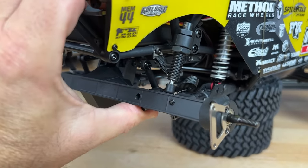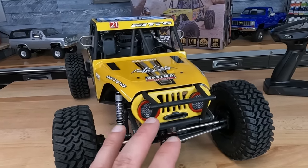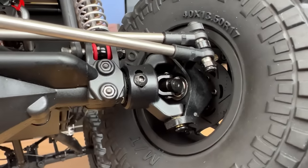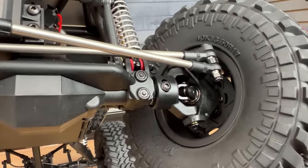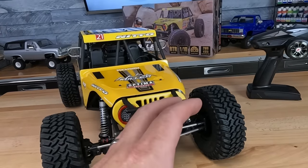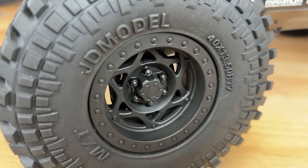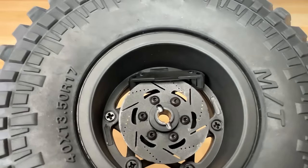The front axles fit with steel universals, which is pretty cool. But what's even cooler is it goes out to a fake brake disc, and there's even a brake caliper there, giving it an even more scale look. The wheel itself is a Method-style wheel. It looks like they didn't get Nitto licensing for the tire — they're JD model tires, which actually look pretty cool. It's a soft tire with a foam insert, and they're beadlocks too.